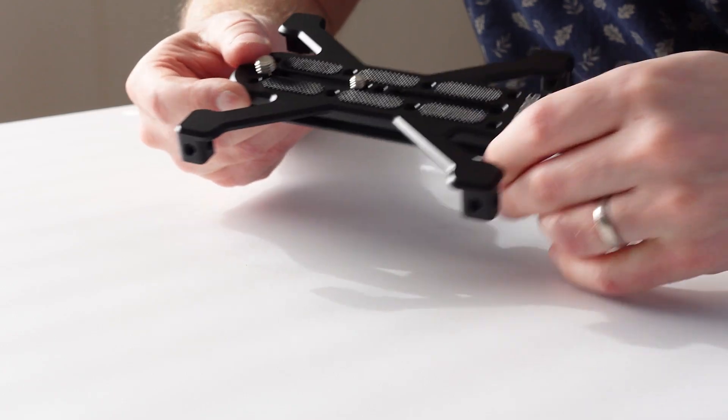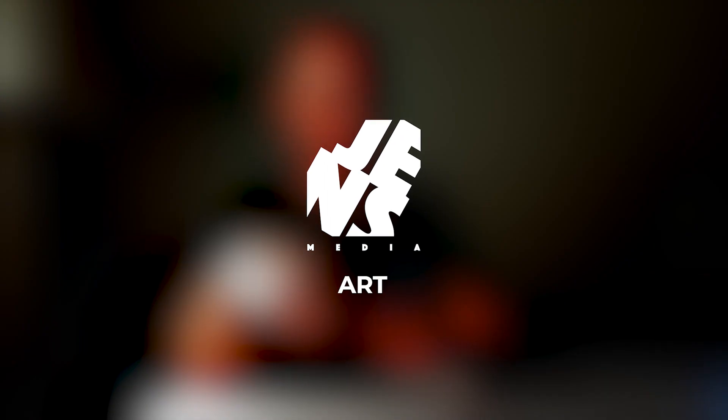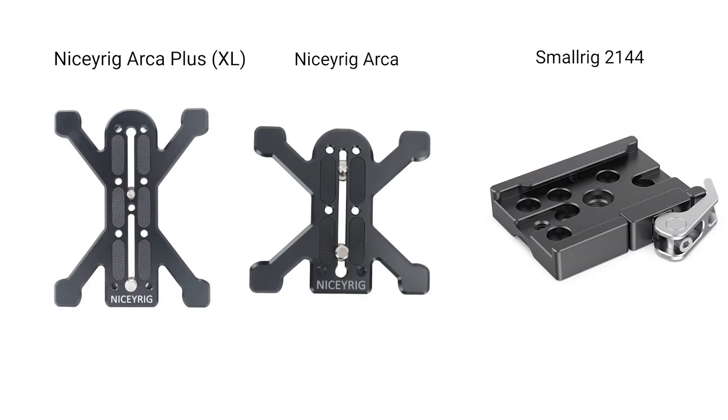Hi, you're watching Jens Media and I'm Jens. Today we're going to take a quick look at this base plate from NiceRig. I saw another YouTuber do this with the Kessler Crane version, but I looked it up and thought it was a bit expensive, so I bought this instead. This is the XL version.